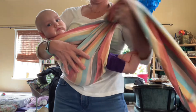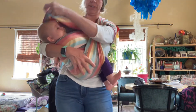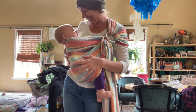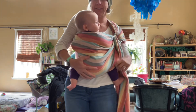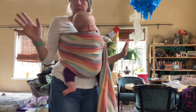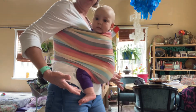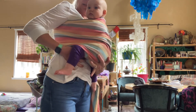Nice little hammock for her legs. We can nurse, and then she can go to sleep if she wants to, just like this. When you're done nursing, you can have her facing you in this or on the hip — either way works. It's just a really basic carry. You want to make sure that the fabric gets up between your bodies, and that will happen if her knees are above her booty.